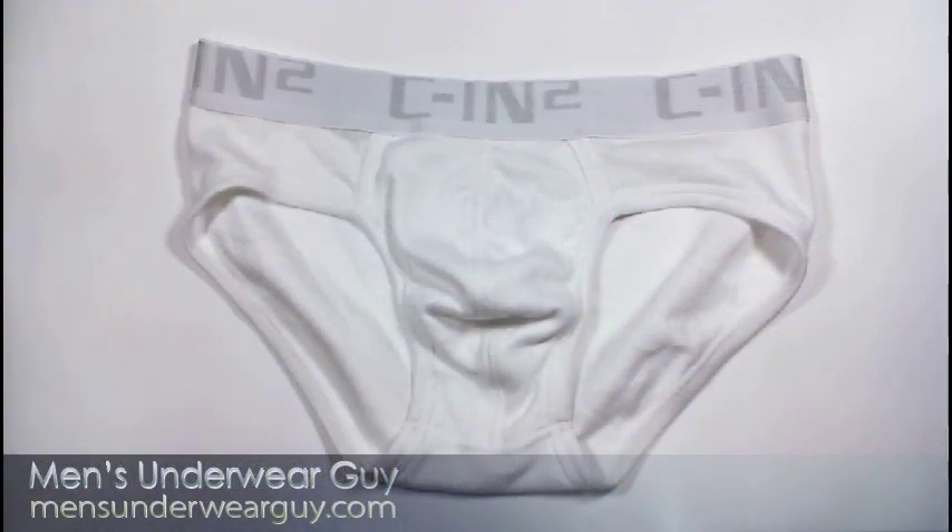Overall, I'd say this is actually a really good brief. I liked it myself — it fits nicely, it looks really sharp, it's clean, and it's a great option if you're looking for an everyday all-day wear brief. So until my next review, stay tuned and thank you for listening.